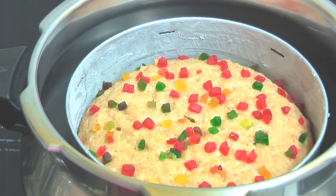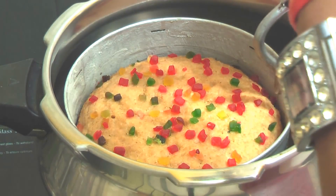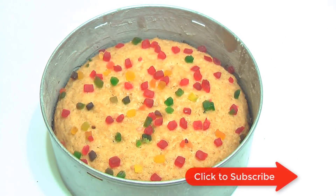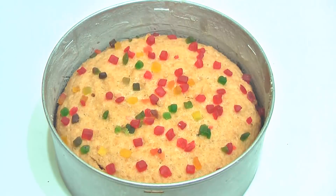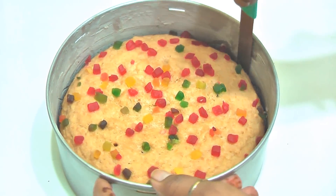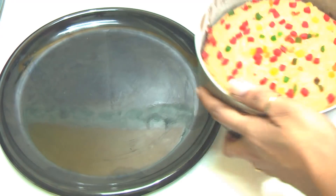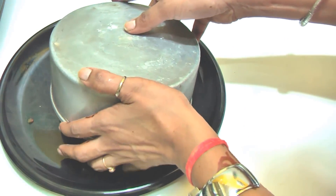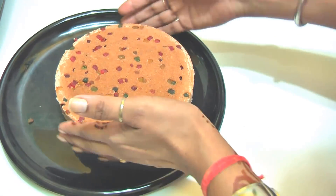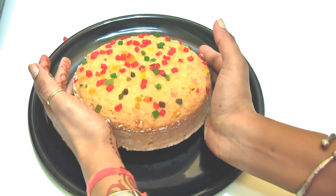Now we will remove the cake. You can see how big and beautiful the cake is. Let it cool for 10 to 15 minutes and then we will remove it from the tin. Once it is a little cold, slowly remove the cake from the tin. Now we will turn the cake out onto a plate. Look at this — the cake is beautifully baked. We will turn it slowly.